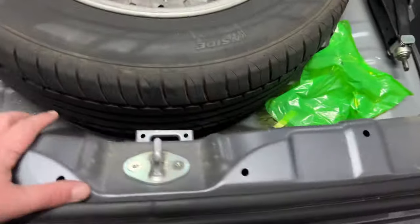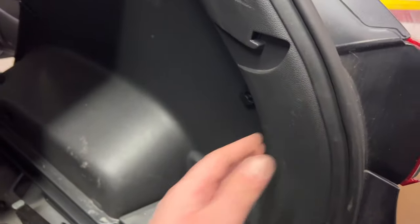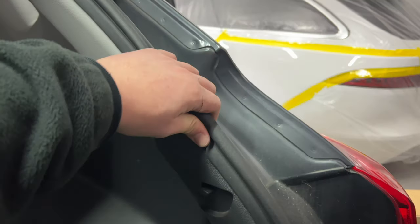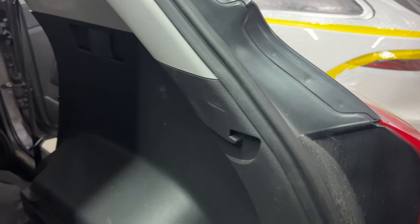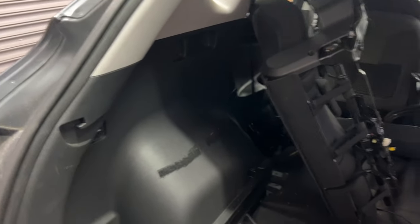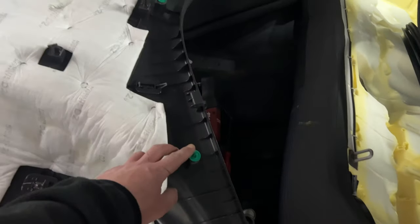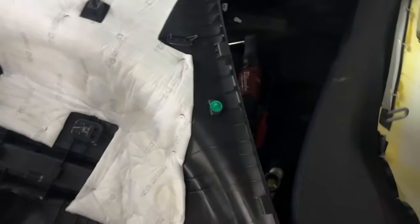Once you remove that, you can then get to that Phillips screw just there. Once removed, this will just gently pry off. Remove the rubber boot seal first — I don't think you've got to take all of it off. I just removed half of it, put it back on when done, and then did the same with the other side. You can see the plastic trim clips going around — none of them broke. That's the reason I took the door rubber off: you can get your fingers behind and just slowly pry it away from the body of the car.